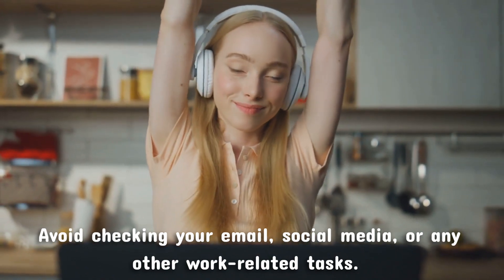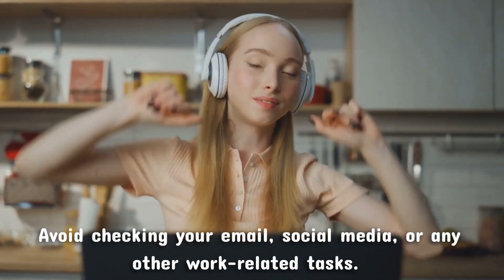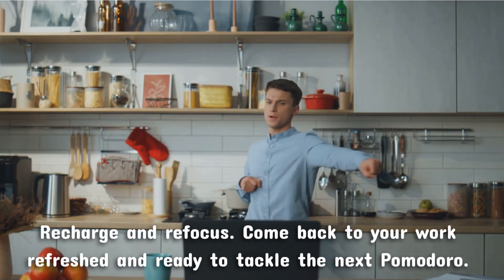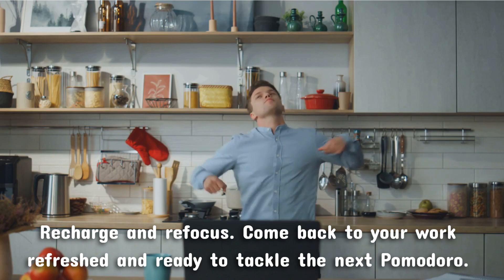Avoid checking your email, social media, or any other work-related tasks. This time is meant to help you recharge and refocus, so you can come back to your work refreshed and ready to tackle the next Pomodoro.